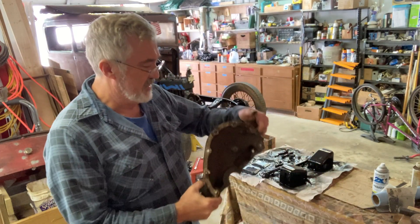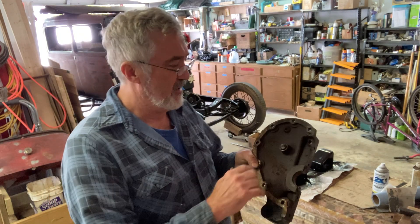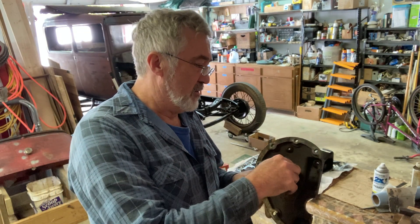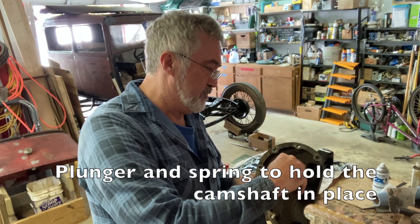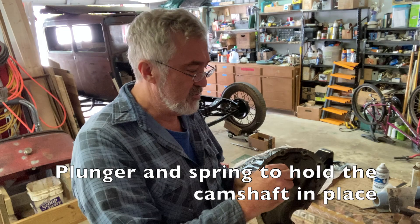I got the front timing cover off. You can see on the inside here there's a little spring pushing on the camshaft.